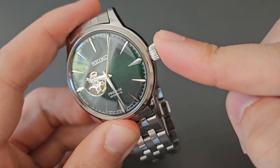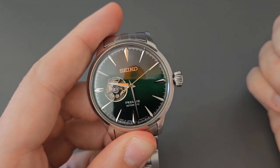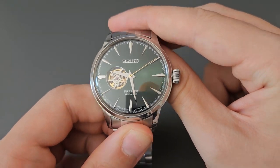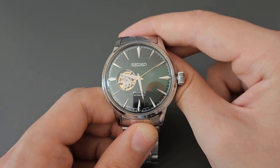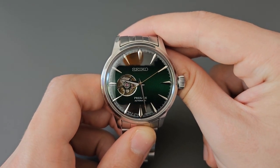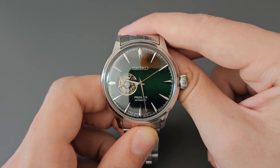We also have the crown at the three o'clock position — it's a signed crown with the Seiko S. It is a pull-push crown, so you pull it out to set the watch and push it back when done. Being a pull-push rather than a screw-down crown usually indicates a lower level of water resistance, and officially declared water resistance for this watch is 15 meters. That means you can be caught in the rain, but don't wash your hands with this watch — you'll have a bad time.